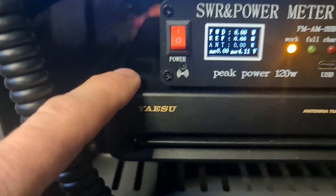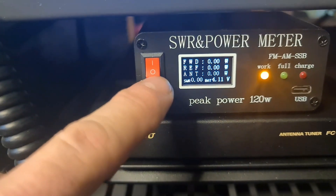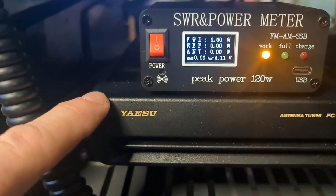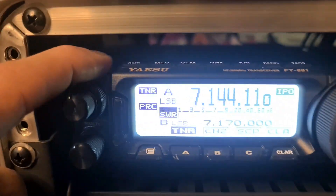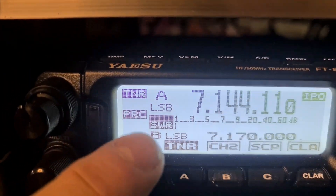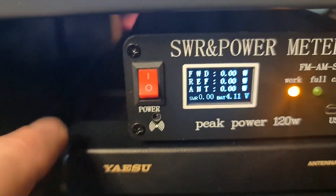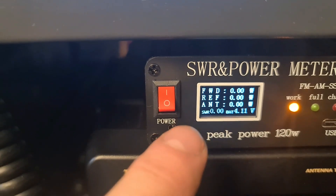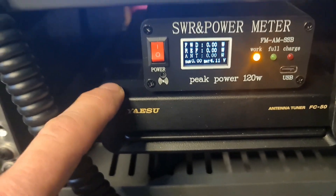I'll have that in line between the antenna tuner and the antenna, so this will always show the true SWR. Let's say we have a SWR at 2 to 1 — I use the tuner to bring it down to close to 1 to 1 impedance match for the radio. The radio will show it's at 1 to 1, but this will always stay at 2 to 1 because it's between the tuner and the antenna, showing me the true SWR before the impedance is matched to the radio.